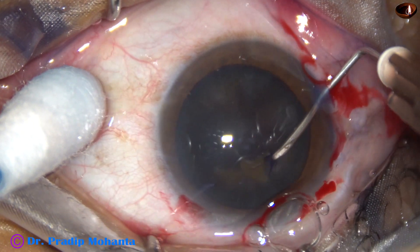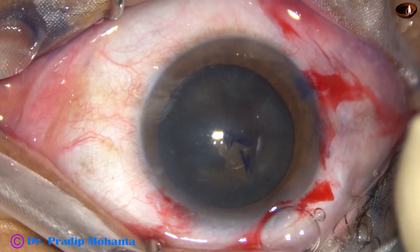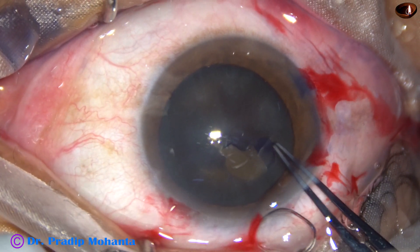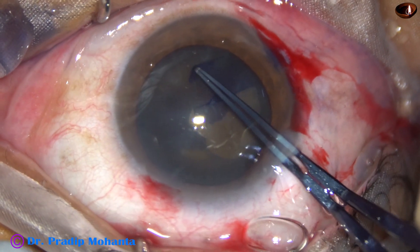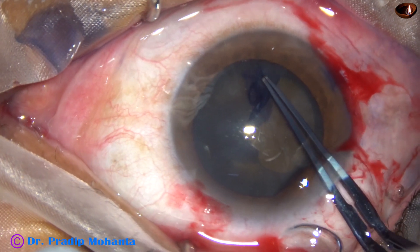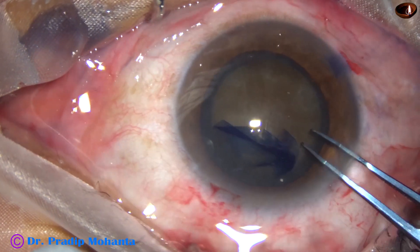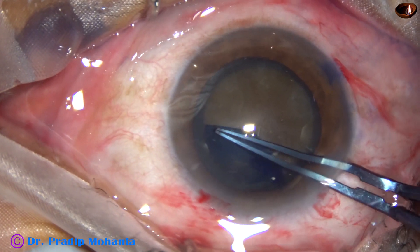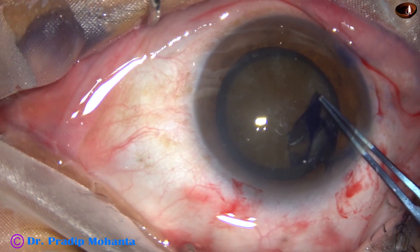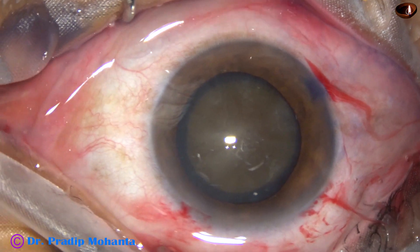Capsular rhexis is to be done. This is capsular tags with the help of a needle. Now I use utata forceps, hold the capsular tag, go anti-clockwise, remain at a certain distance away from the margin of the pupil. In this case, I want to make a large rhexis. And this is a very good rhexis for this hard cataract — large and round rhexis.